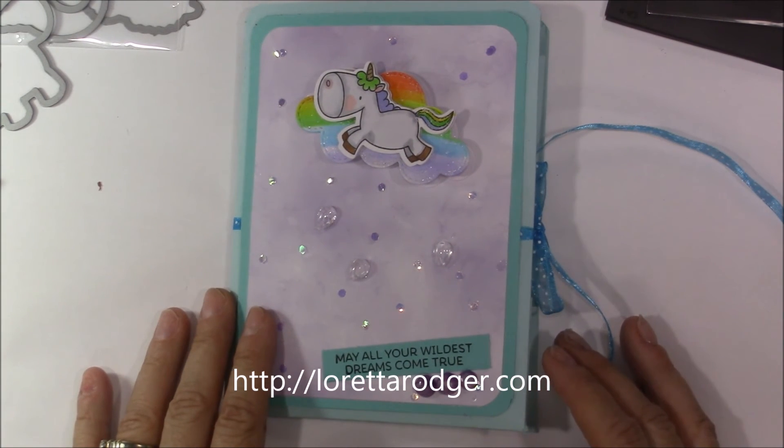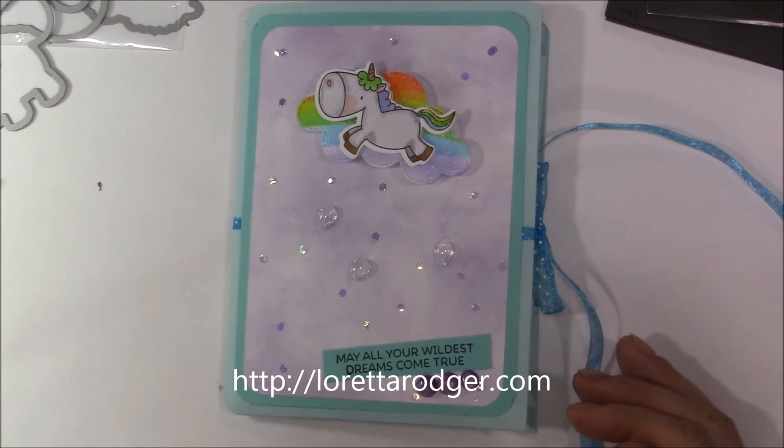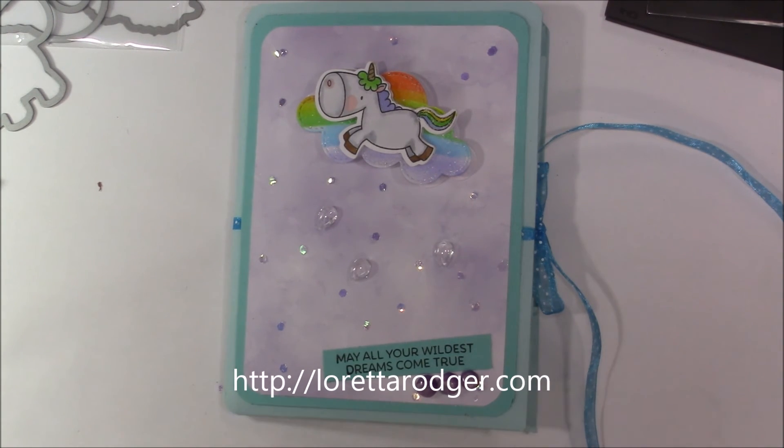I'm just so glad that this particular wonderful lady is in my life — I'm very thankful for her. Anyway, I hope you've enjoyed this project. If you have, please leave me a thumbs up — that lets me know you like my videos. Don't forget to write a comment and subscribe, share my videos on your social media sites. Stamp happy and be a blessing — take care, bye for now!